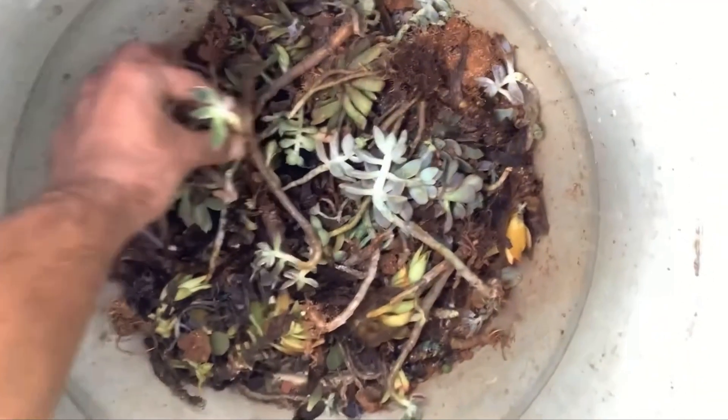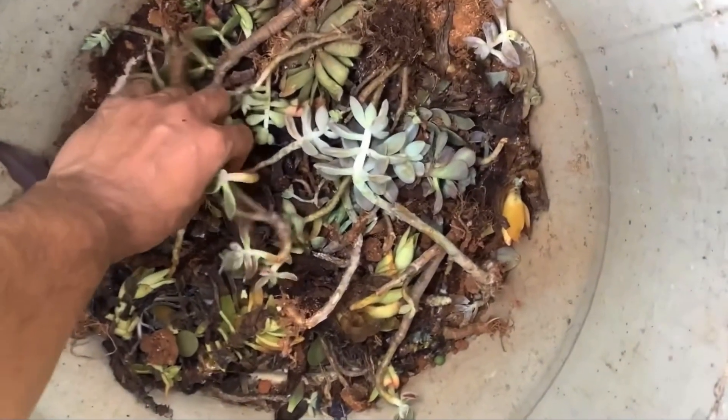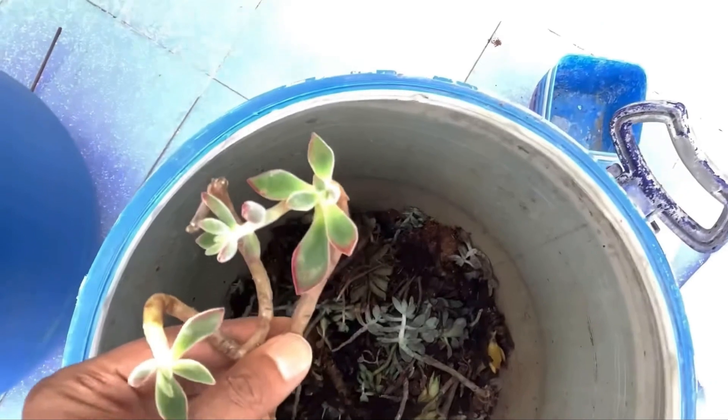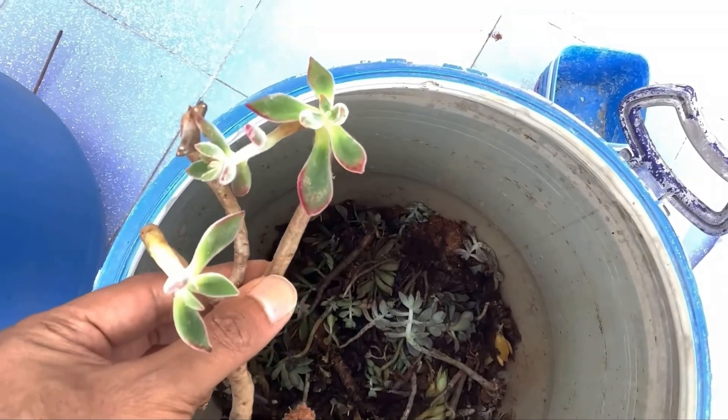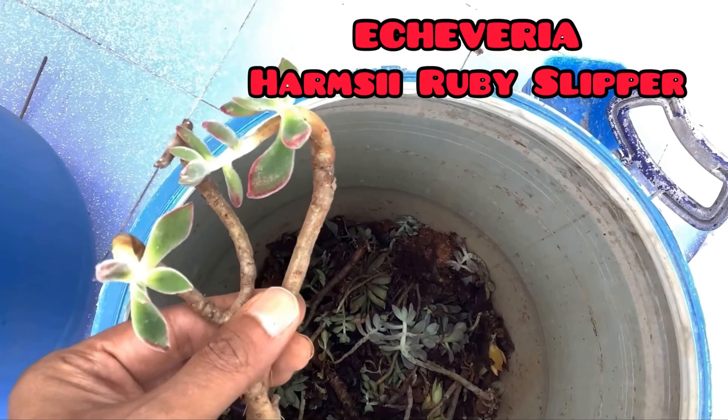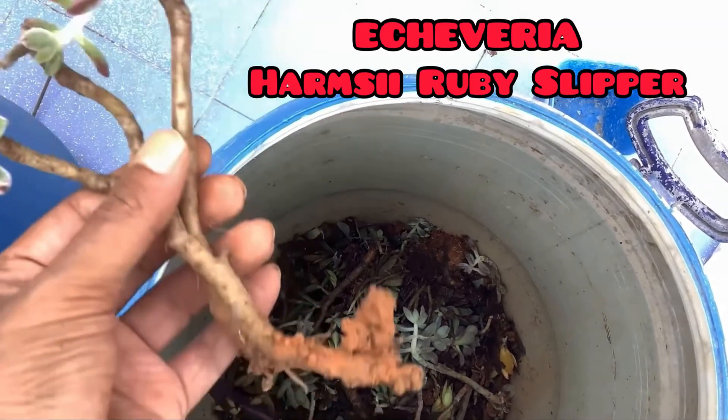Hi guys, welcome to my channel Lush Gardener. I hope you guys are fine and are safe. If you remember, I had rescued some succulents from a container in which a lot of my succulents were getting rotted. Among them were my Echeveria Ruby Slippers — I'll put the name on the screen — so these were the ones I was able to get out of that container.